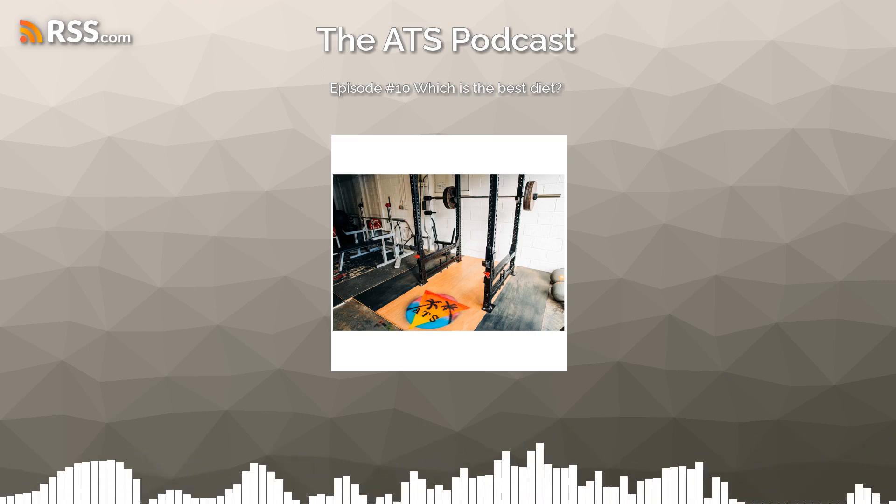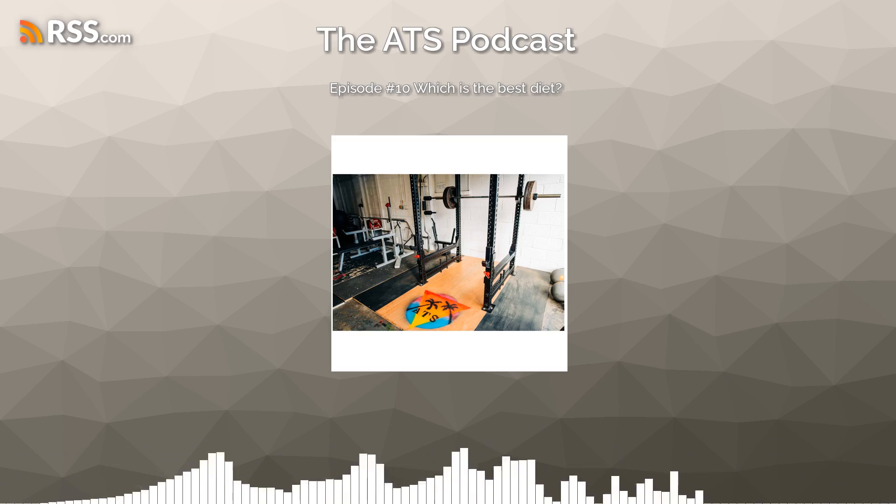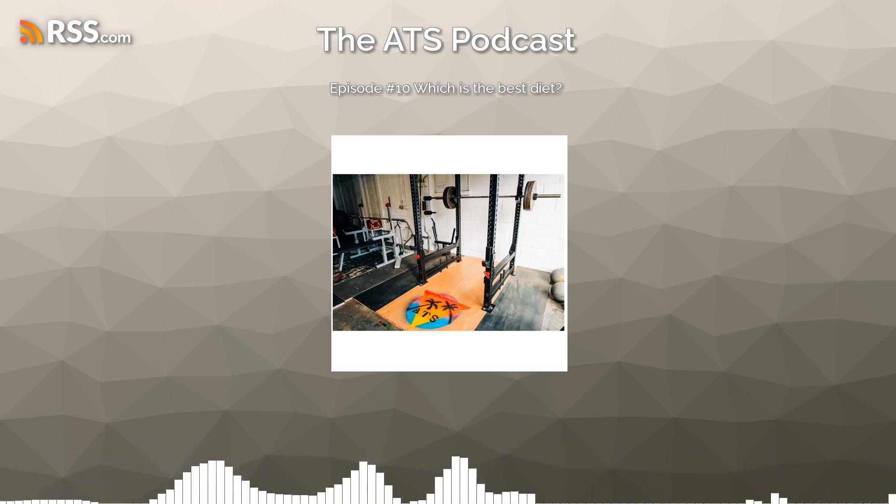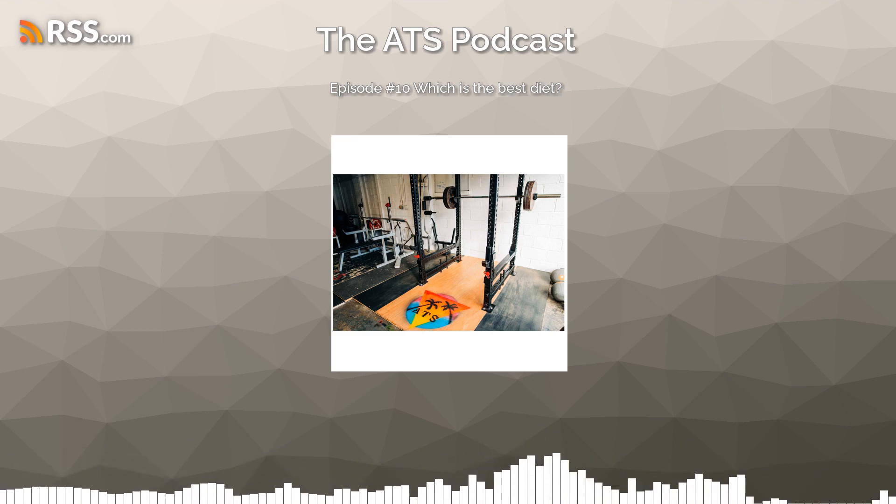Hi there, and welcome to the ATS podcast with me, Will Brown, and John Soulsby, where we break down chunks of health and fitness information into bite-sized pieces, remove a bunch of the noise, and just leave what's relevant.